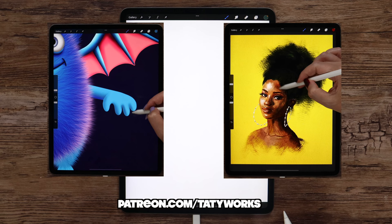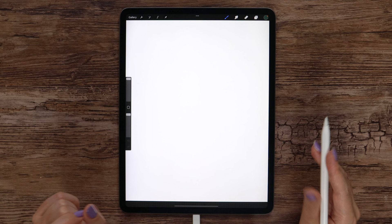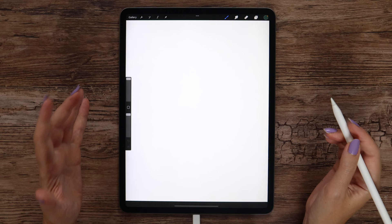In today's tutorial we're going to use quite a few standard Procreate brushes, also practice using symmetry, clipping mask, and some more features. Before drawing, let's go ahead and change the background color. I'd like to make it black, so I will tap here, then go to the color disk and tap at the bottom.